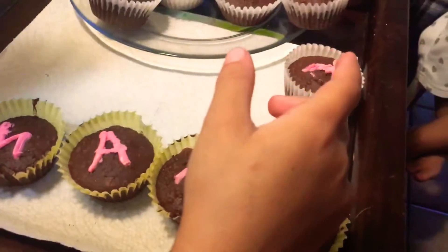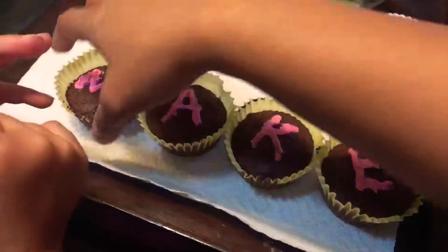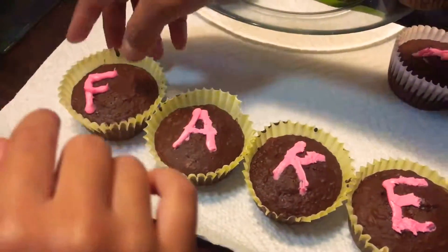That's easy now. What about this? Don't eat it. What about this? Make. Last one — bake.